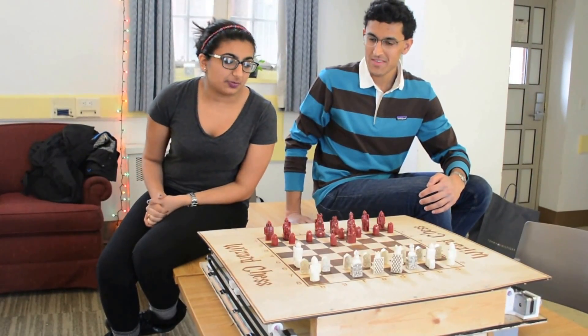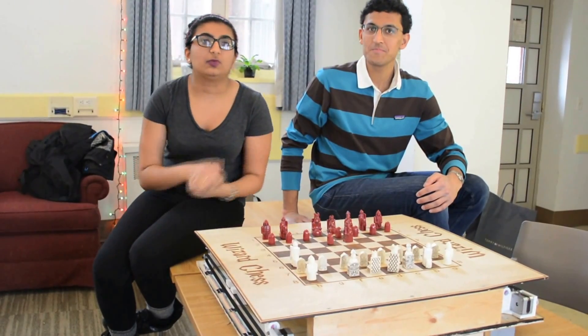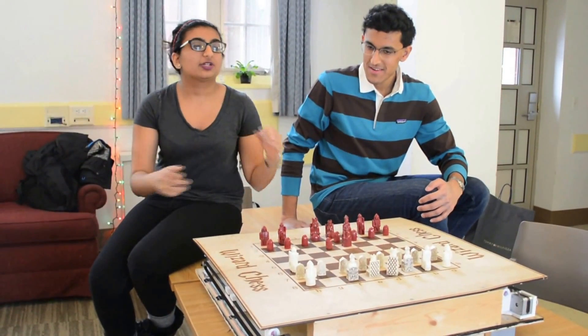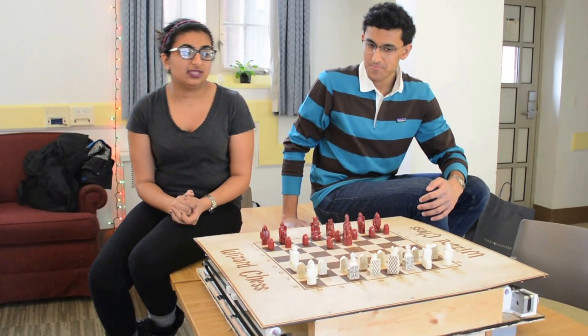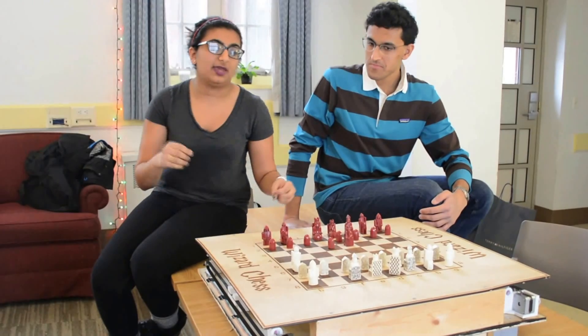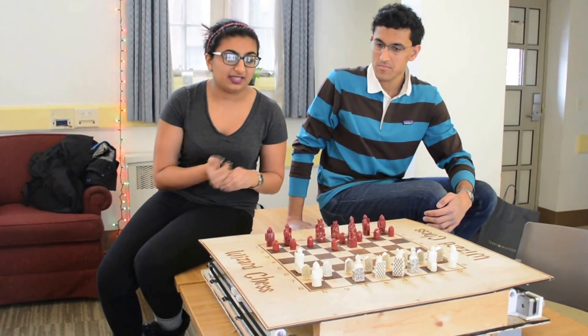So, the way Wizarding Chess works is, just as in the movie, once you give it a command, the piece moves. The actual mechanics behind this is that the Raspberry Pi interprets your command and checks to make sure that what you're telling it is a valid chess move.